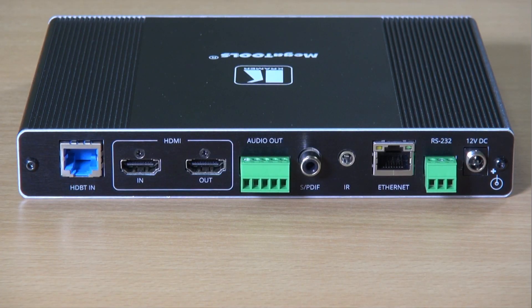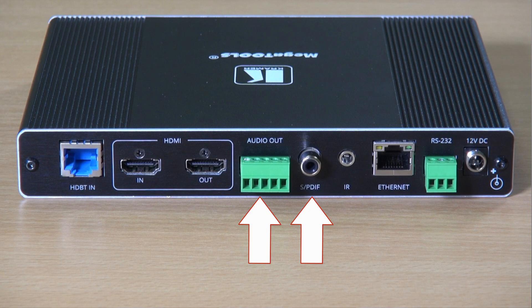Now let's have a look at the back of the unit. We've got the HDBaseT input and local HDMI input, and next is the HDMI output. We also have two audio outputs: a balanced stereo analog audio out and an SPDIF out.